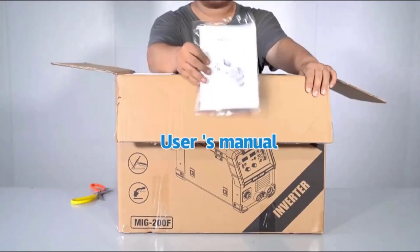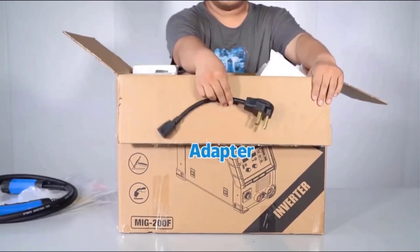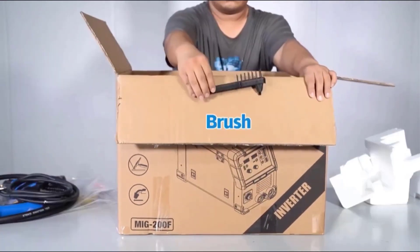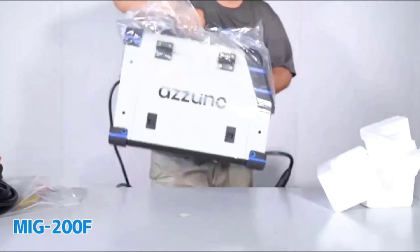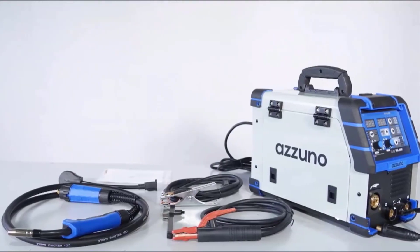In this video, we list the 5 best TIG welding machines on AliExpress that are available on the market for their true quality. The list is based on popularity, quality, price, durability, user opinions, and more.